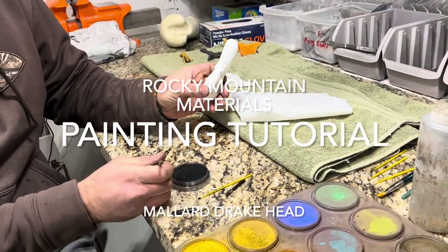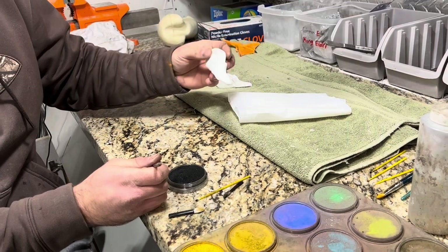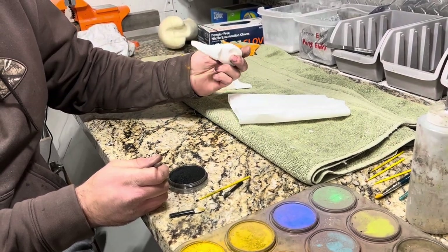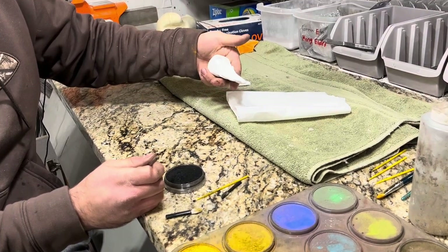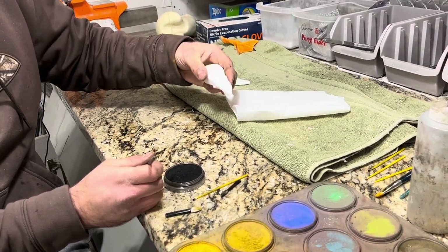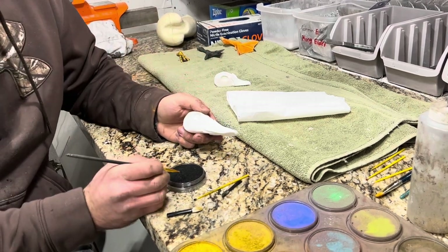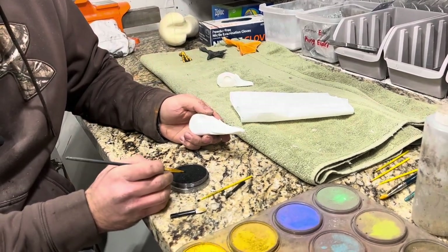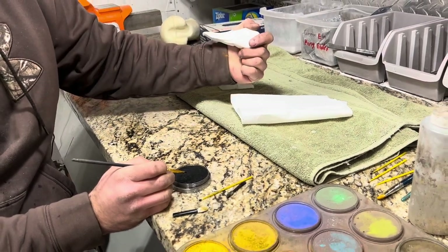Today I'm going to show you how to paint one of our artificial bird heads. We're working on a mallard and we sell these heads here at Rocky Mount Materials. They're very lightweight, easy to work with, we have good detail on them and they take pastels very well. We're going to paint this mallard head using only pan pastels.